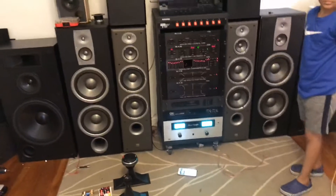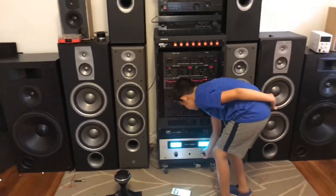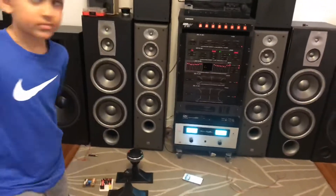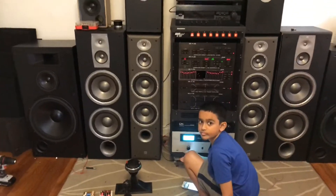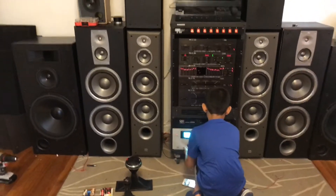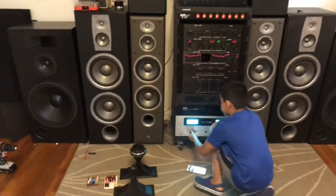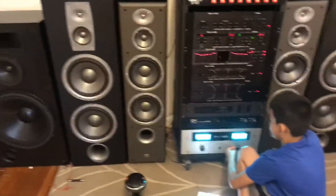We'll do it once again. Just put that one on — don't restart the song. Put on the stock one. Now switch them over — that's the upgraded. Now switch it back to stock. Switch back to upgraded. As you can see, the crossover and the compression driver made like a night and day difference.